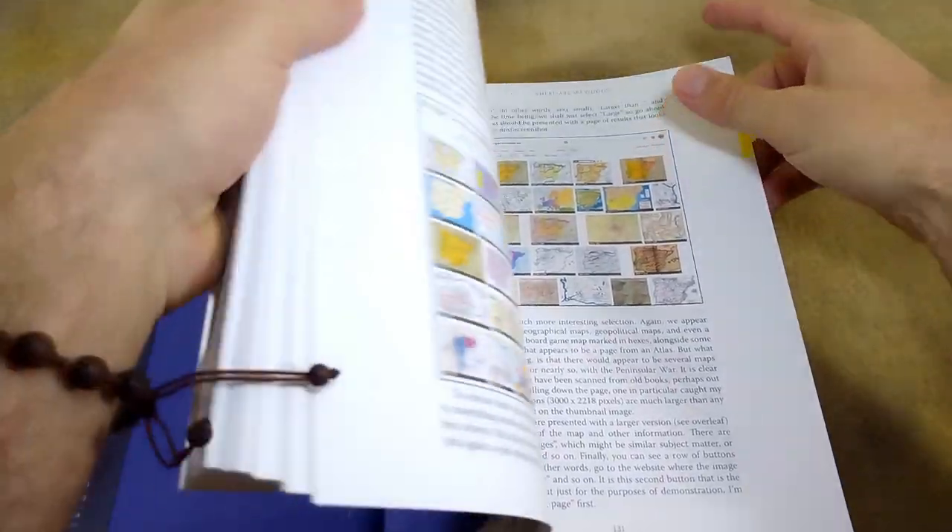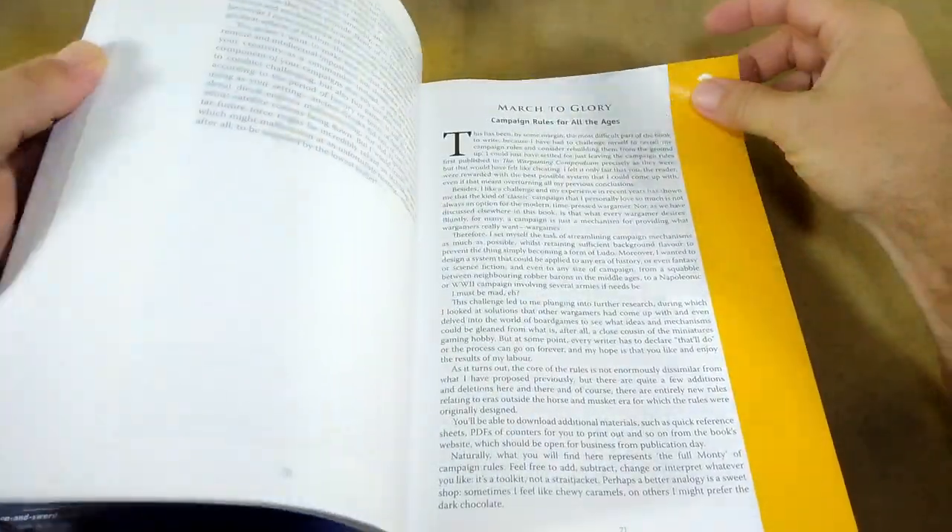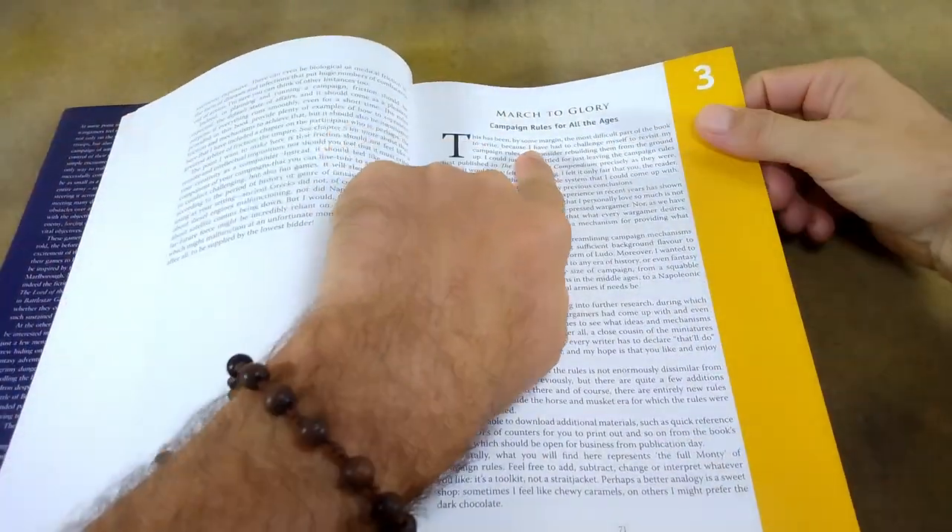There are a lot of great illustrations. As I said, it's very easy to read and it's well laid out. He does include campaign rules for all the ages, which is useful to talk about as well.